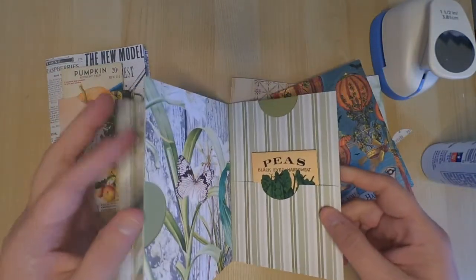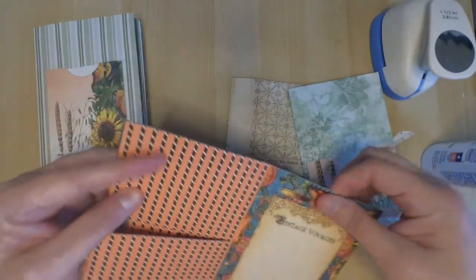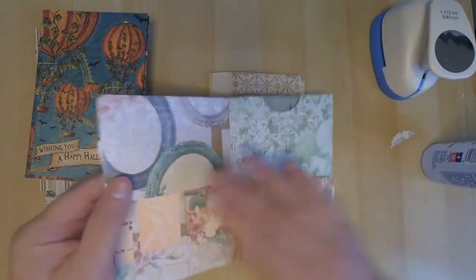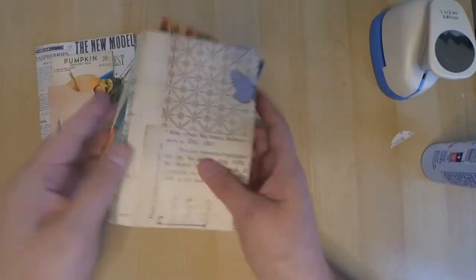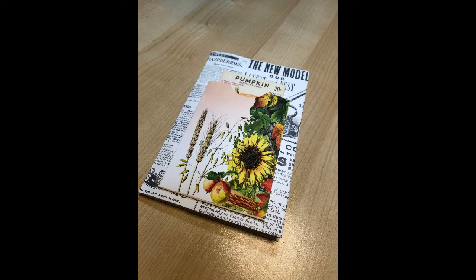This is a video hop, so I'll leave a link to the next person and hopefully you'll get some inspiration for your fall designs. I'm going to be doing a giveaway — giving away the journal I shared at the very beginning. If you'd like to be entered into the drawing for that mini journal, be sure to leave a comment below and let me know what you thought of this design. I'll leave a list of all the products used to create this journal along with links to the store. If you enjoyed the video, don't forget to leave a thumbs up. Thanks so much for stopping by and we'll see you again next time.